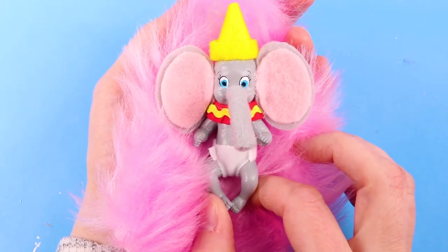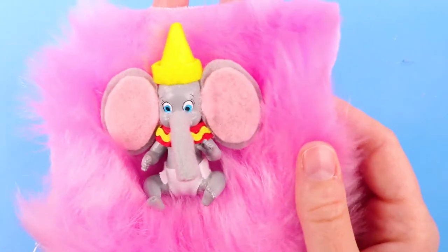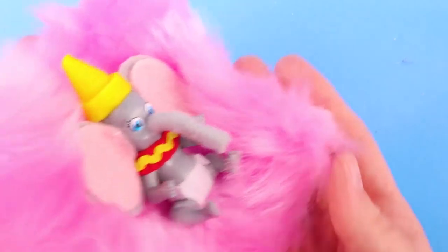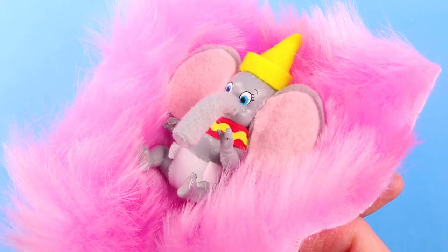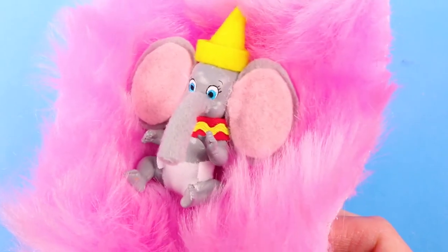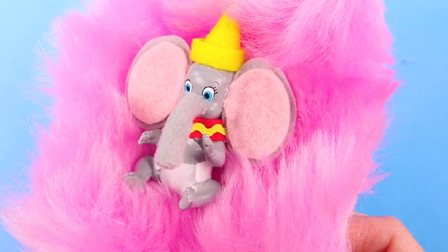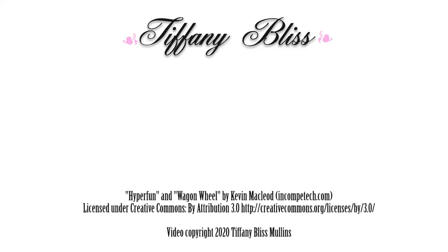And that's it! Now we have a cute little Barbie baby elephant that looks like Dumbo! That's all for now — thanks for watching. Please be sure to like this video and subscribe. See you next time! Have a great day! Bye!